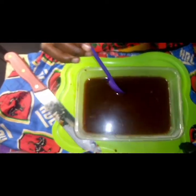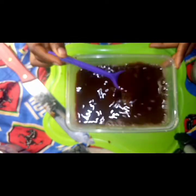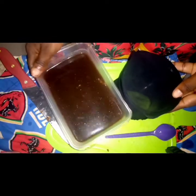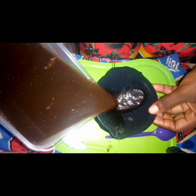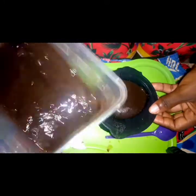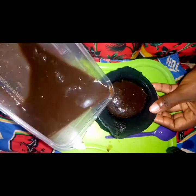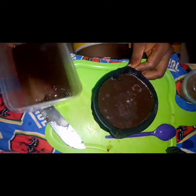So when it has infused very well, you are going to use your stocking cup to strain this. Using a stocking cup would help you prevent a lot of particles from getting into your shampoo. Cheddar has very small particles that you have to prevent from getting into your hair, because when they get into your hair they stick so much and it takes a lot of extra work to get them out.